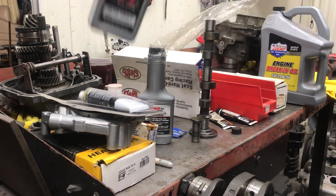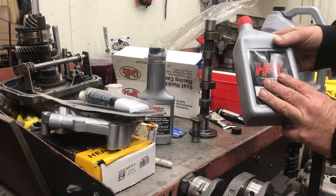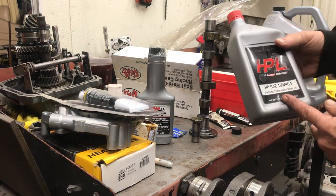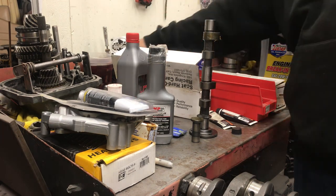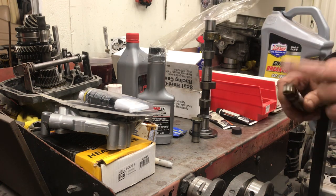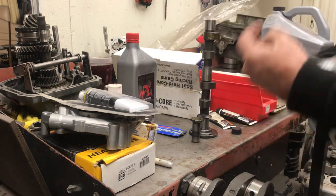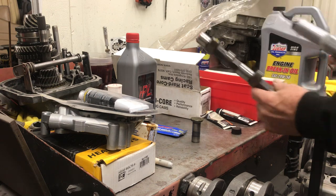By normal I mean a high-performance oil that's made for a flat tappet camshaft. I know you're driving a Volkswagen and you're saying, do I really need high-performance oil? Well, now you do, because there's no zinc in regular motor oil due to the catalytic converter situation and because new cars have a roller lifter which doesn't require any zinc additive in the oil.